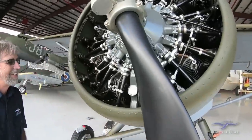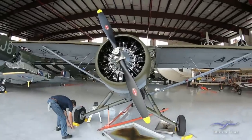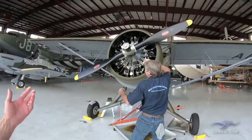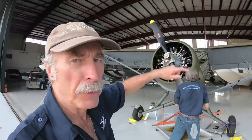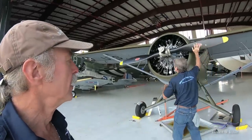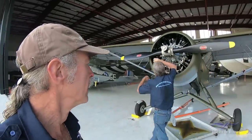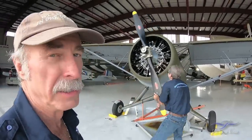We've got those plugs out, and we're going to manually pull it through. Switches are off, throttle back, mixture off, fuel's off. This is the normal procedure — we'll pull this through at least six blades, which basically means you've gone through the cycle one and a half times because the cylinders fire every other revolution. He's listening for gurgling to detect oil in the cylinder.